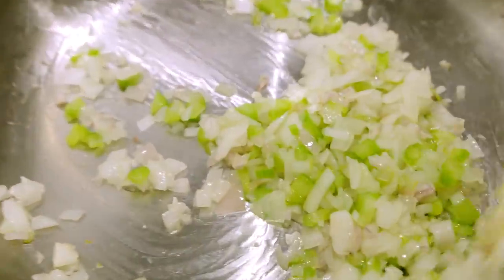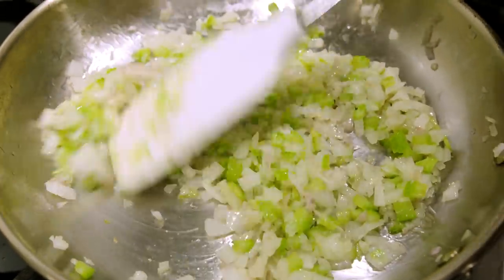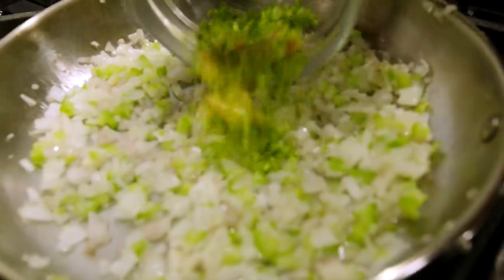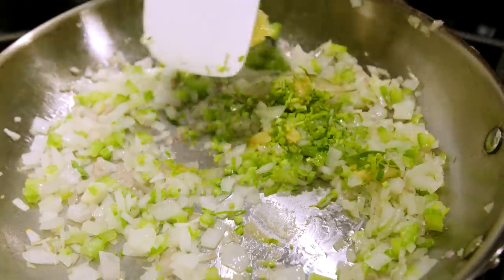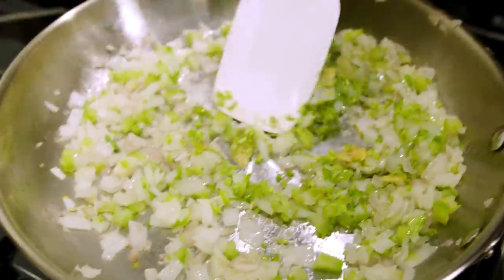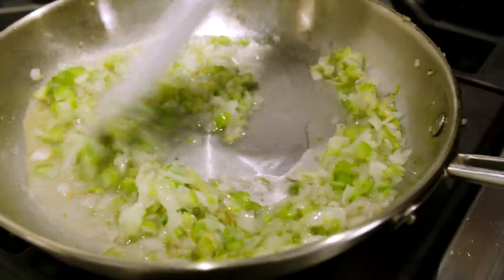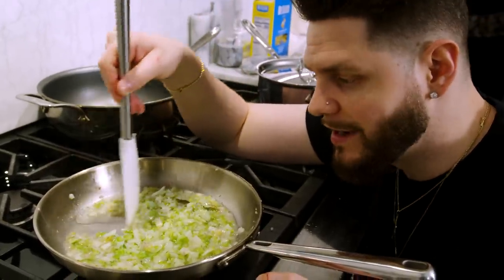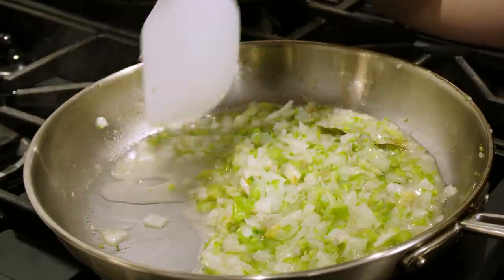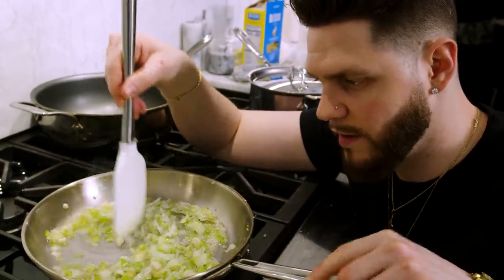Coming up on the eight-minute mark, all of our onions are nice and translucent, very aromatic, and the celery is a bright green. Now we're going to add our parsley stems, roasted garlic, and a bay leaf. We'll leave this in for about a minute, smashing the roasted garlic down to move those flavors around. Next, add a quarter cup of white wine and cook until it's almost completely evaporated — that'll take about three minutes on low heat.